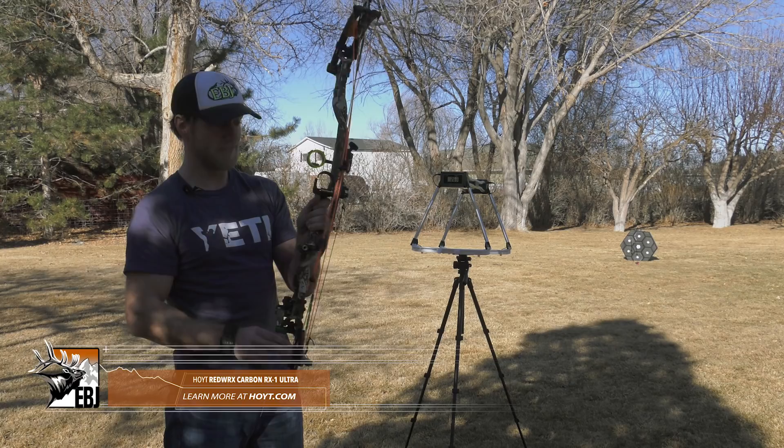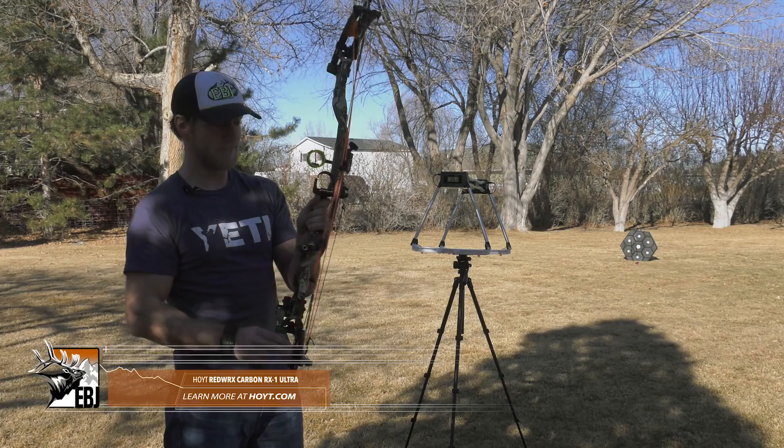Alright guys, that's the Hoyt Carbon RX1 Ultra. Forgot to mention too — the carbon riser is super nice to the touch in cold weather, which is why I really enjoy the carbon fiber riser. Be sure to check out our other bow reviews, like this video and subscribe to our channel. Thanks guys.